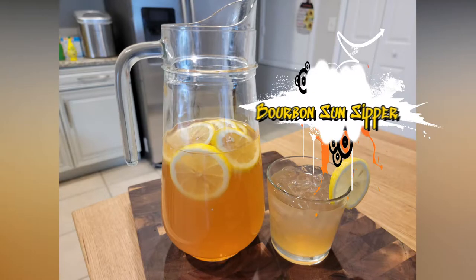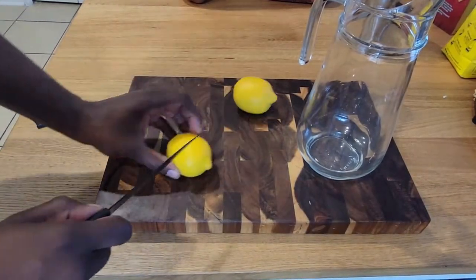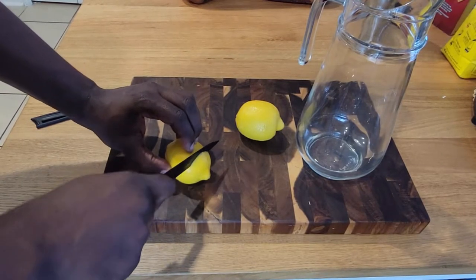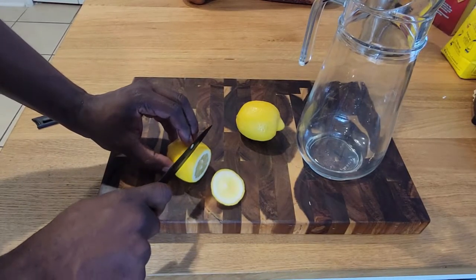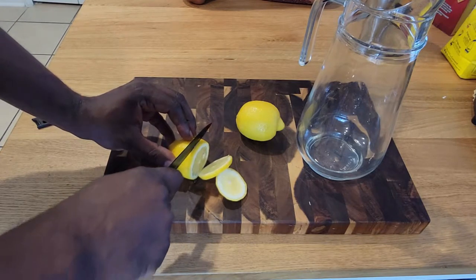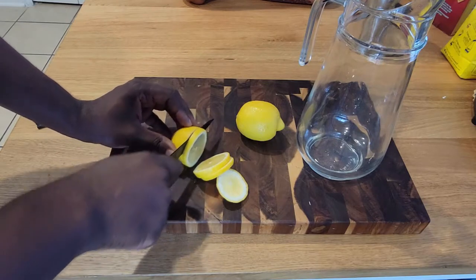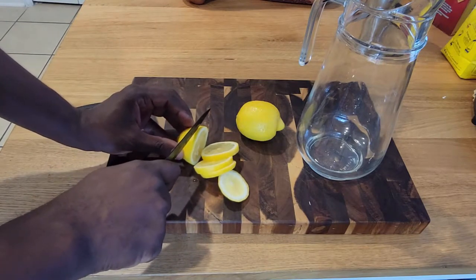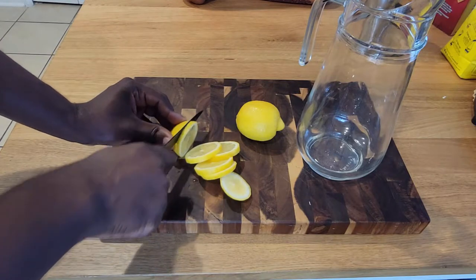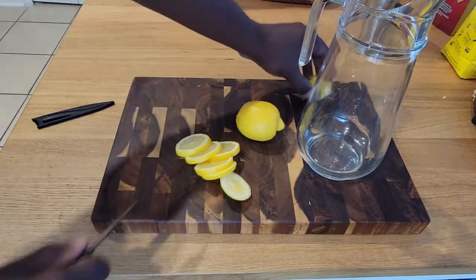Welcome back to my channel everybody! Today we're making a Bourbon Sun Sipper — one of my favorite cocktails to serve at a party or drink at home alone. We're going to start out with two beautifully ripe lemons and slice them just like we're doing in the video, getting ready for some friends to come over and wind down for the evening.